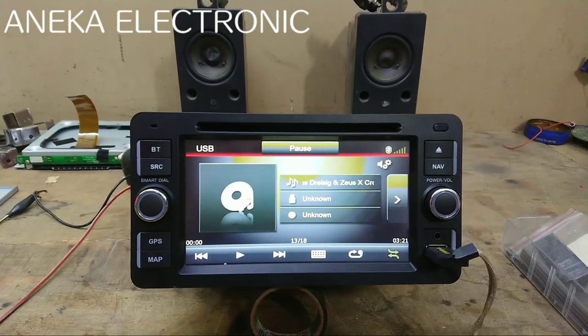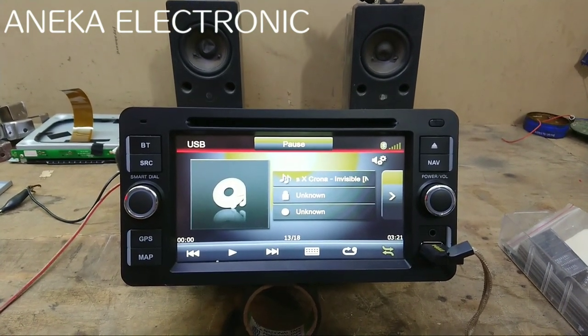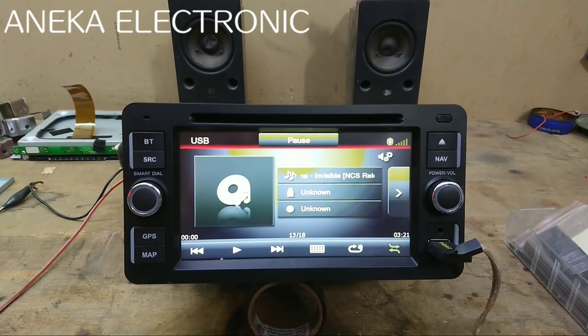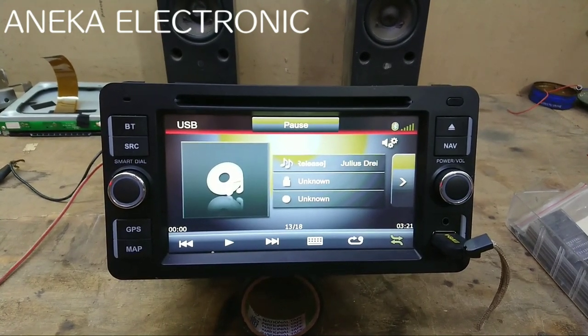Assalamualaikum warahmatullahi wabarakatuh, jumpa lagi di Aneka Elektronik, apa kabar semuanya? Mudah-mudahan sehat selalu. Untuk video kali ini kebetulan kedatangan DVD mobil.